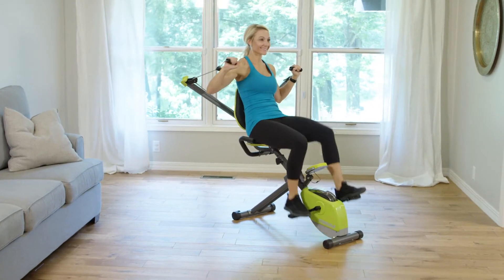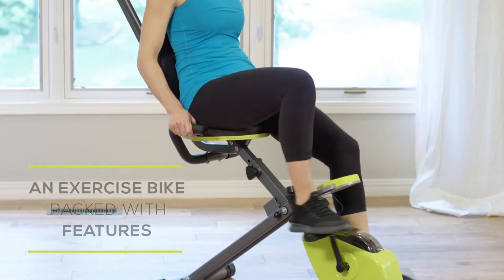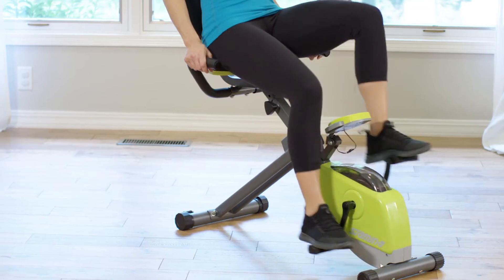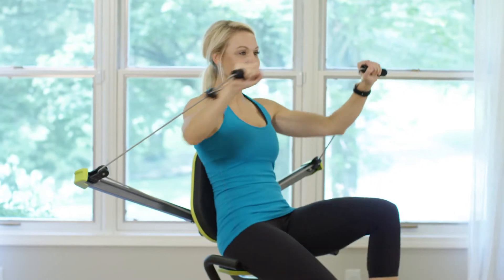If you're not in the mood for a resistance workout, the Stamina Wonder exercise bike can also be used as a fully featured exercise bike. The wide cushioned seat, backrest, and padded handlebars provide extra support while cycling, using the Wonder Arms, or both at the same time.